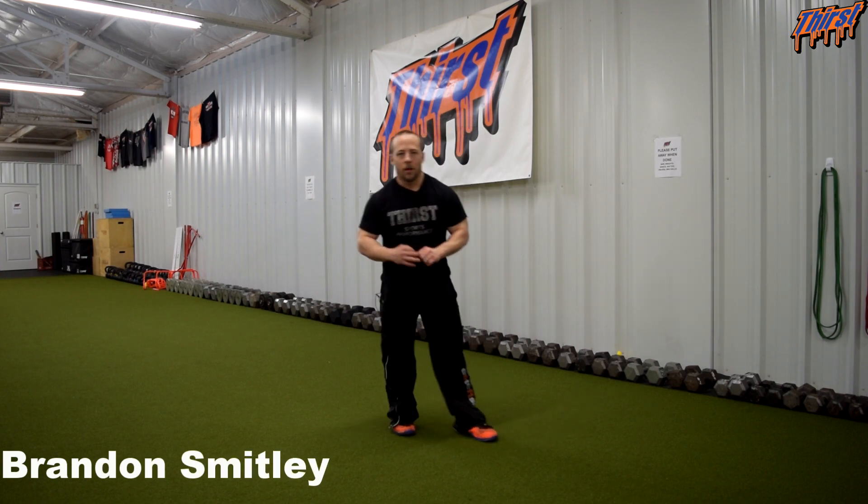Hi, this is Brandon Smiley from thirstgym.com. Today we're going to talk about an exercise called the staggered stance body weight vertical jump.